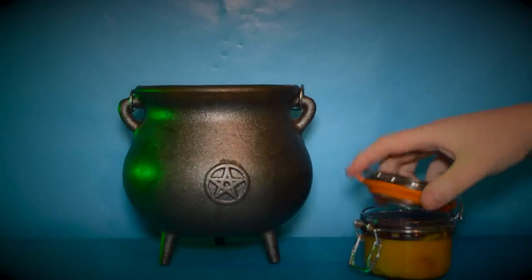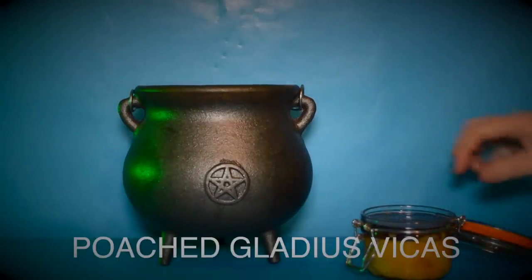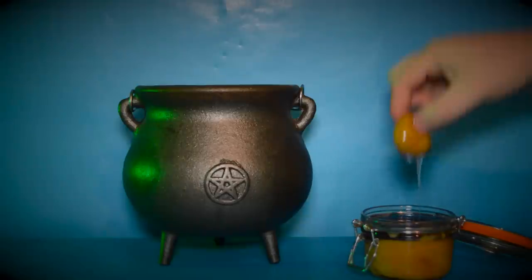Luckily the next ingredient is easy to find: the good old fashioned poached Gladius Vickers. You should have a jar lying around in the kitchen somewhere.